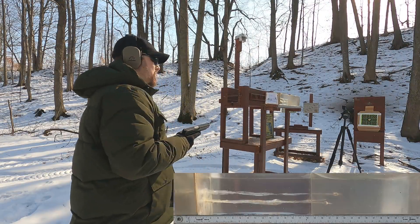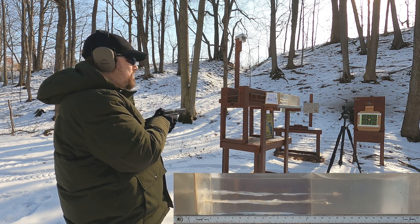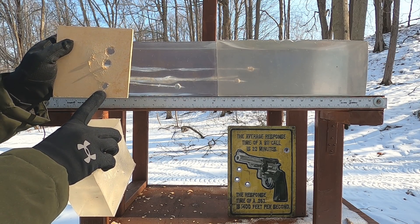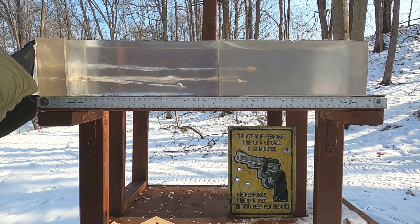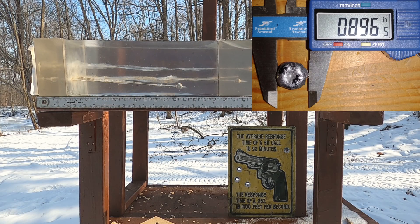45 Super — I put the stock spring back in to see if that helps reliability. Going through the MDF with the 45 Super: it did feed fine with that shot. Penetration through the MDF is about the same as that 44 Mag, with moderate expansion. Looking at the result, I'd say about 15 and a quarter inches — pretty good expansion.